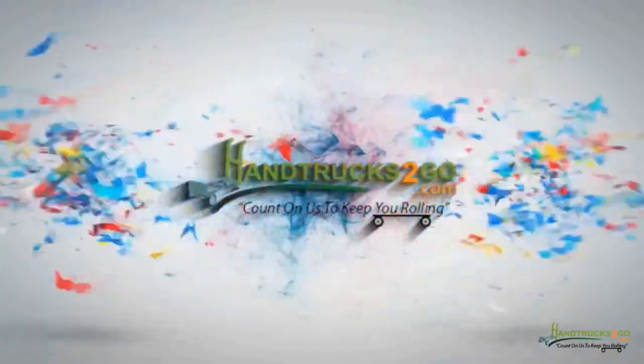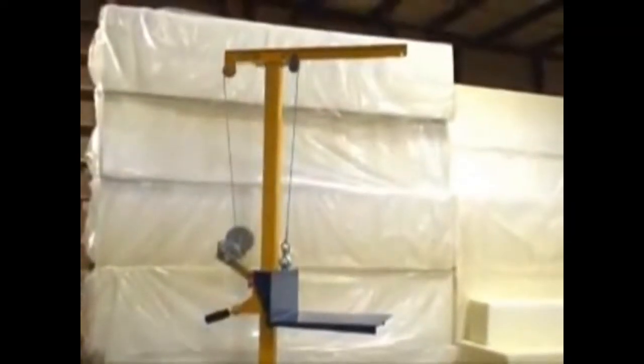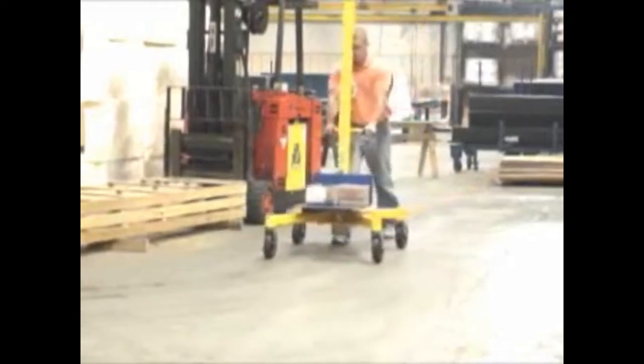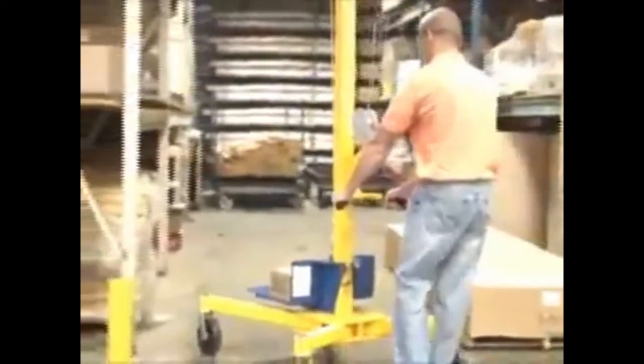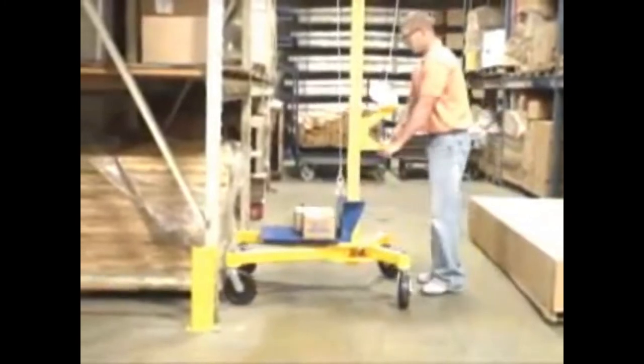Pantrocks2go.com, count on us to keep you rolling. Festo Manufacturing is proud to present its Lifter 2 Portable Worksite Lift, winner of Plant Engineering's Gold Award for Product of the Year in 2007. What makes this unit stand out is its ability to adapt to a wealth of applications throughout your shop or warehouse.